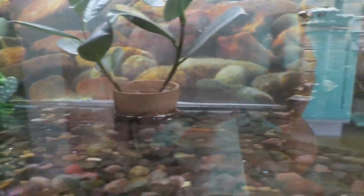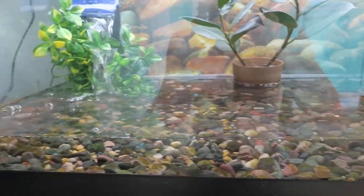A 40 gallon long that holds five red belly toads and is completely full of water for about three inches on the bottom.